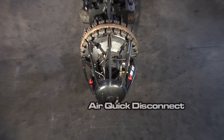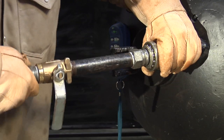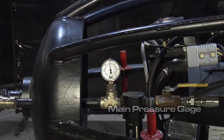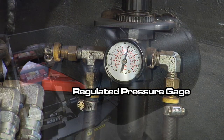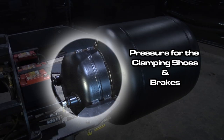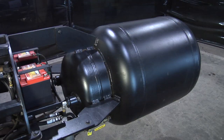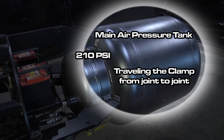The main components for the pneumatic system are the nose cone quick disconnect, the pressure gauges, and the two air tanks on the rear of the clamp. The smaller tank provides pressure for the brakes and clamping mechanisms. The larger tank can be pressurized up to 210 psi and provides pressure for the drive wheels.